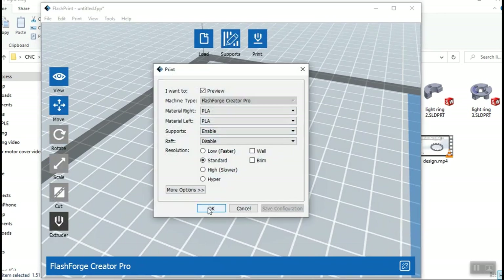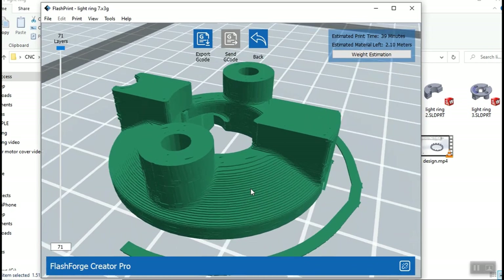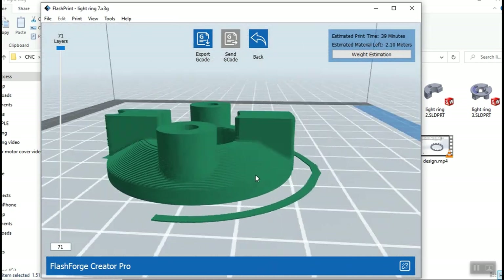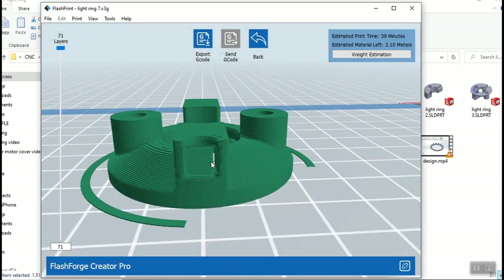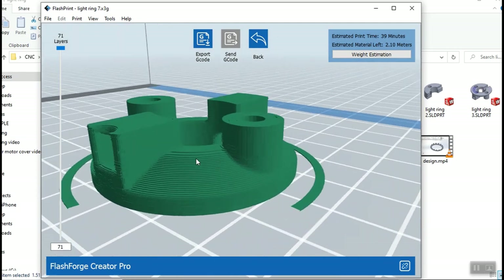Just a standard print, nothing special, and this is what our print will look like. We zoom in and all the lines are on there, all the supports are in place — even supports inside the wire channel here. Now let's take a look and see what this is going to look like layer by layer.